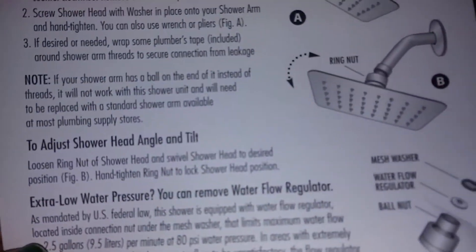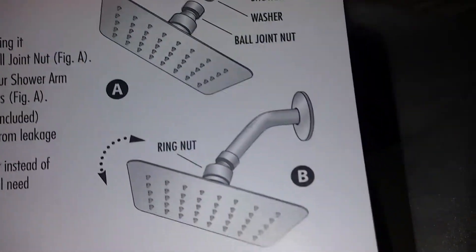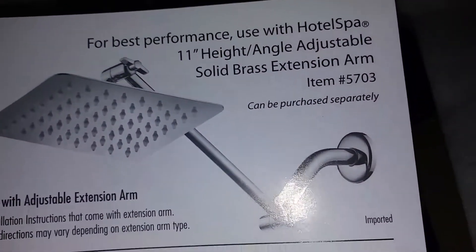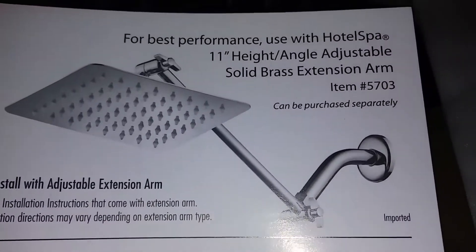It also comes with the instructions on how to put it together. It's very easy, step by step. And you can buy the arm separately — this one does not come with an arm, but you can buy it separately. Alright guys, thanks for watching.